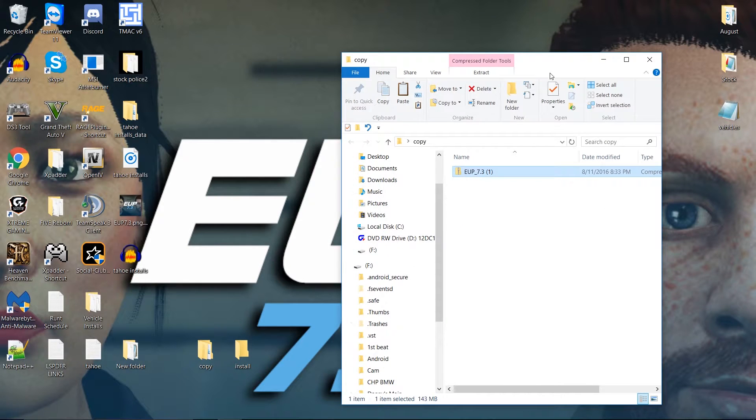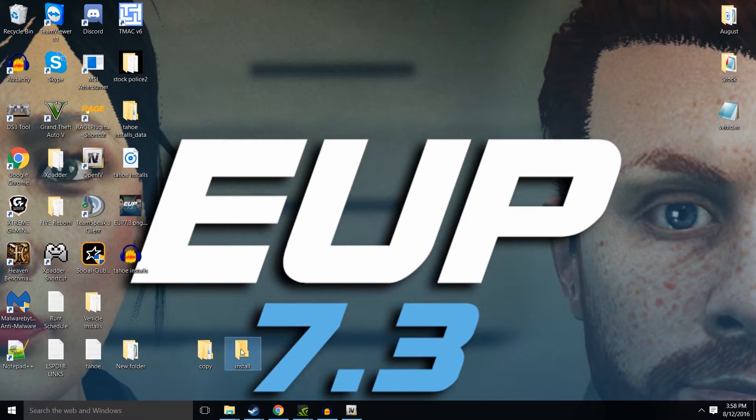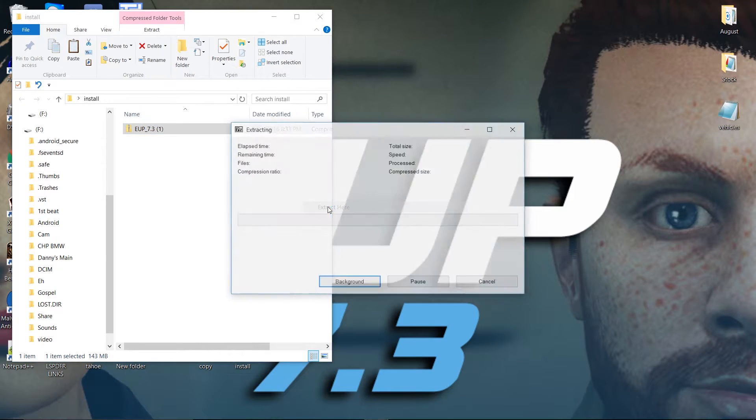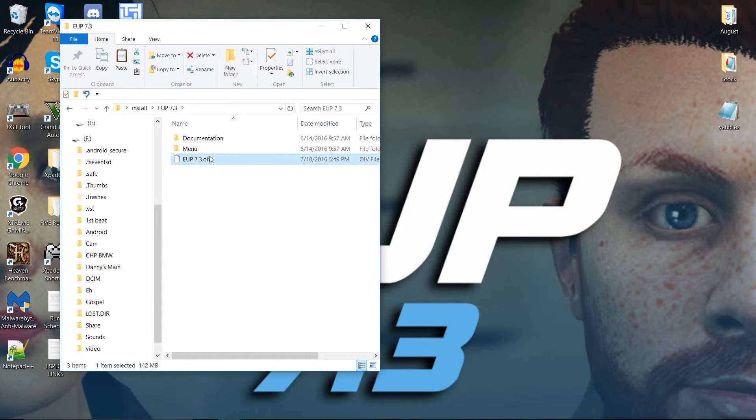So the first step is we're going to copy out the EUP from the copy folder, put it in the install folder, and then extract it. We'll just go ahead and extract this here. And you're going to have the package file right there.